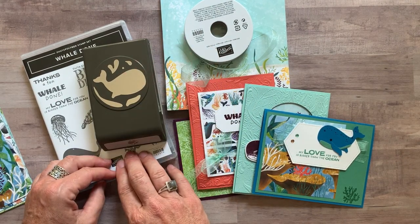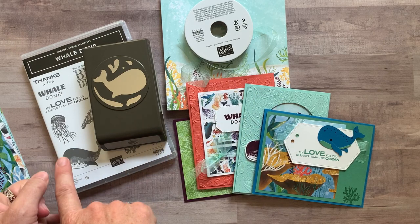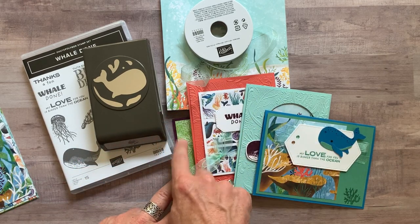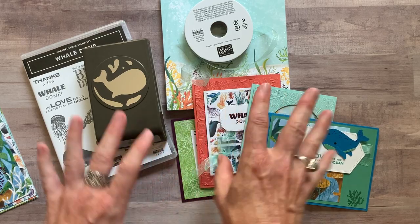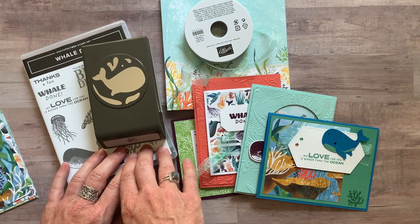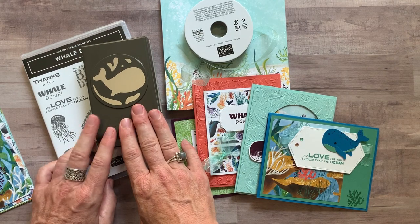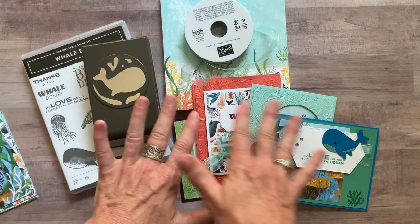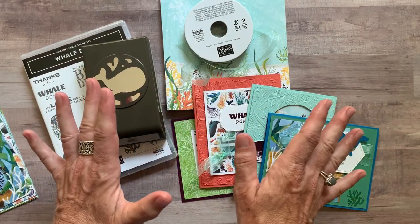Option number four is for anyone in my Inkspired Stampers. They actually get the PDF tutorial for free and if they would like, they can get the make and takes — two of each of these, all the parts and pieces, everything they need except they'll do their own stamping and punching. That is $12 for anybody in my downline. So it's a great reason to get the starter kit and become a part of my downline because then you can get these fun kits every single month for just $12.